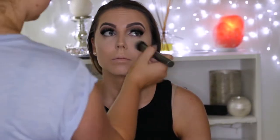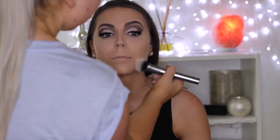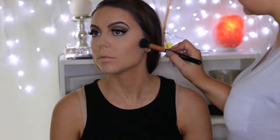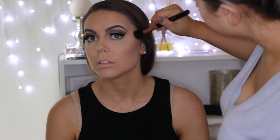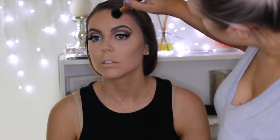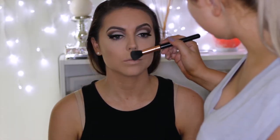Then I'm dusting away all the setting powder and using some more of the RCMA powder to set the rest of her face — applying it on her chin, her nose, and her forehead. Then I'm using the powder contour shade from the Tarte Pro Glow Palette with a Sigma small contour brush to carve out her cheekbones, around her hairline, and a little bit down the sides of her nose.